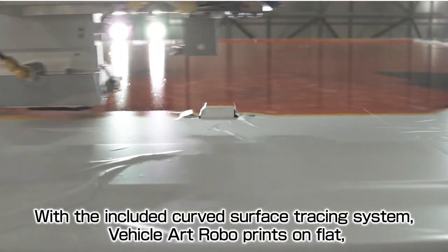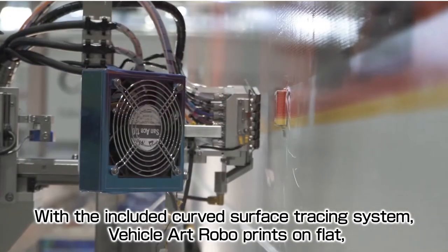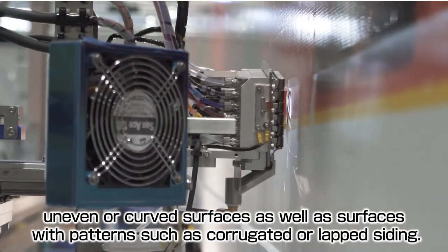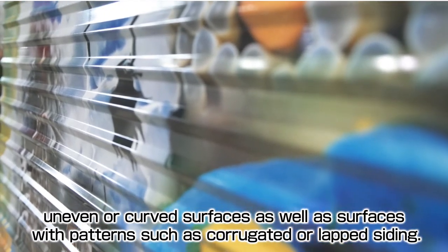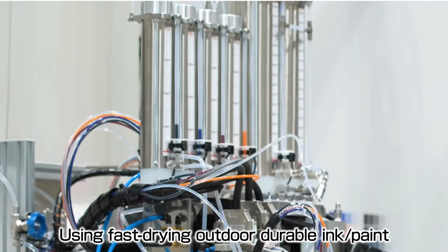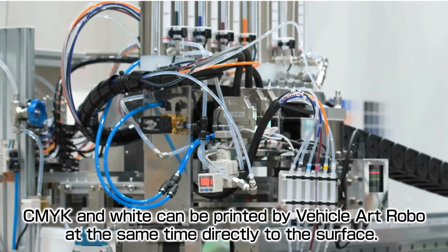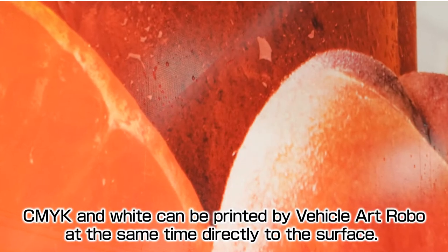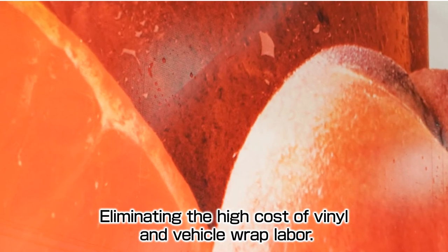With the included curved surface tracing system, Vehicle Artrobo prints on flat, uneven, or curved surfaces, as well as surfaces with patterns such as corrugated or lapped siding. Using fast drying outdoor durable ink paint, CMYK and white can be printed at the same time directly to the surface, eliminating the high cost of vinyl and vehicle wrap labor.